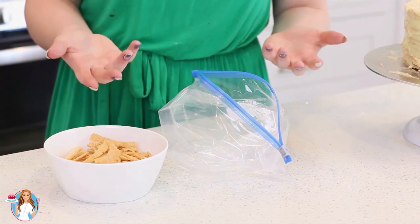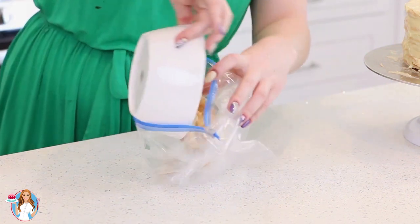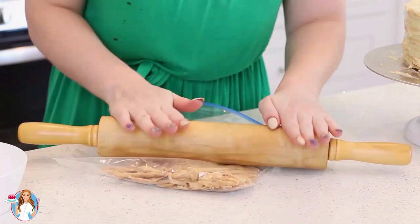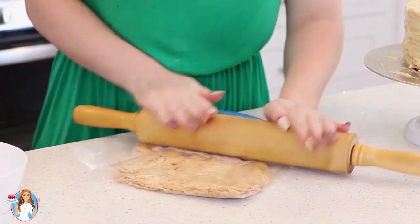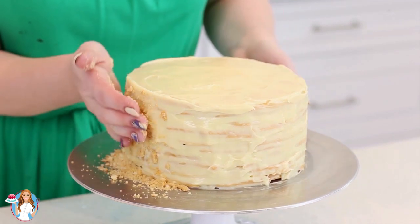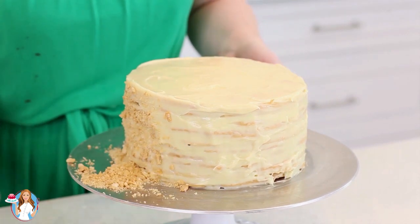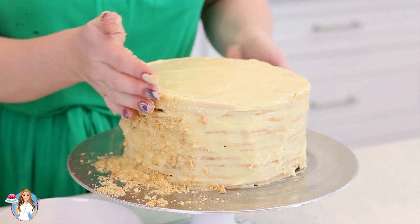For the traditional Torte Napoleon garnish, you want to take the scraps from the puff pastry, put them into a ziplock bag, grab a rolling pin and crush them into fine crumbs. Then take those crumbs and gently press them into the side of the cake. You want to do this before you place your cake into the refrigerator, before that custard sets — that way they'll stick better.